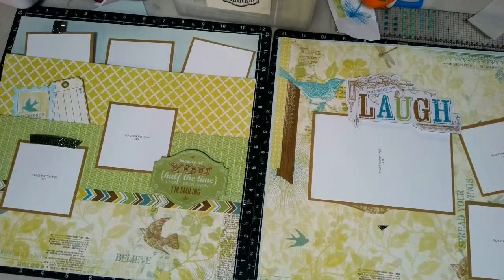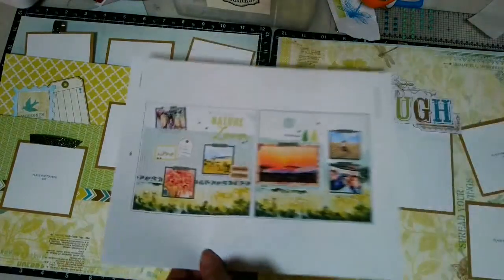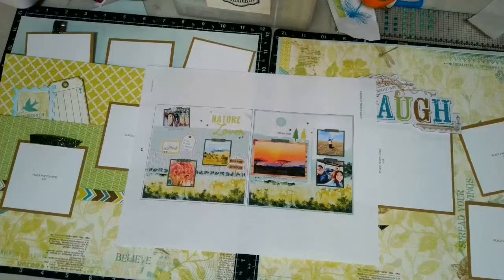Hi guys, this is Joy, and today I'm going to teach a technique that I learned at Album Retreat to make a sketch. This is the sketch for this week. I'm using Skylark, but I'll show you the inspiration — you can also make this layout using Change of Scenery, which is still available. This is a picture of the two-page layout we're going to do, and this challenge is more of a process video.